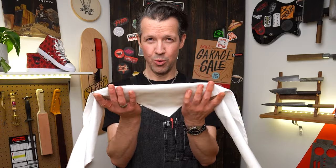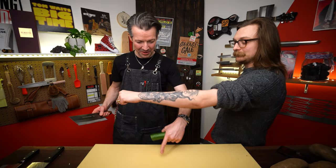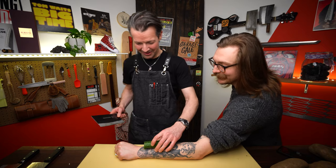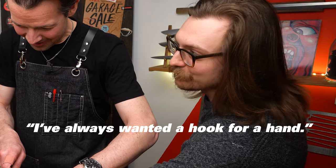Triple X cleaver skills. So if you don't mind putting your arm on the cutting board. That feels good. I've always wanted a hook for a hand.